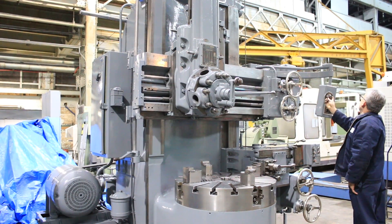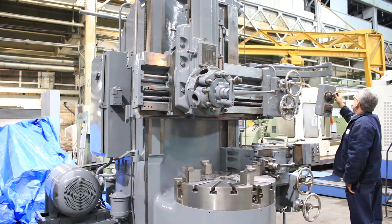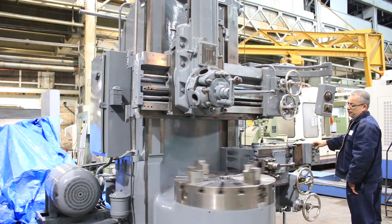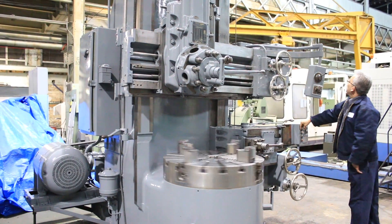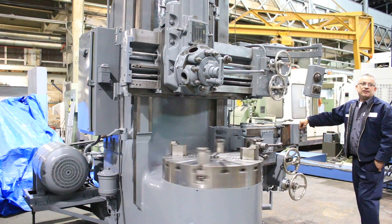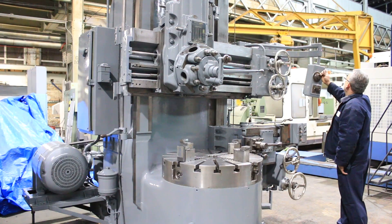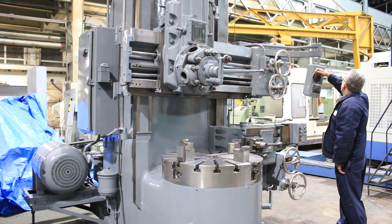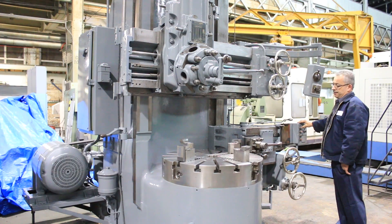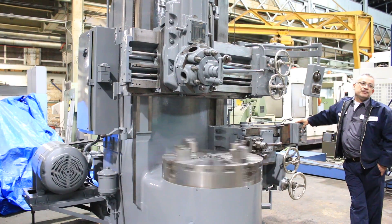We are going to shift. All right, how many RPM? 29.6 RPM.